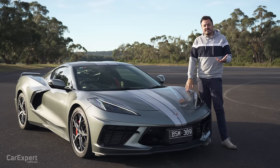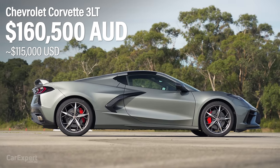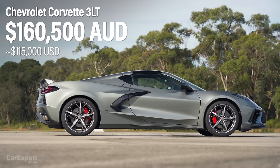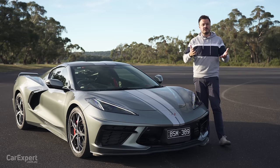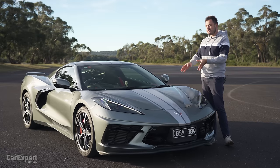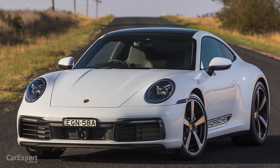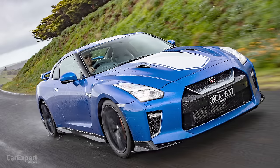This is the 3LT Coupe, priced from around the $160,000 mark. If that's too expensive, the entire range kicks off at around $145,000. We in Australia also get the Z51 performance package as standard. This competes with things like the Porsche 911, the Audi R8, the Nissan GT-R — there are a few competitors out there, but it is much cheaper than a lot of those.